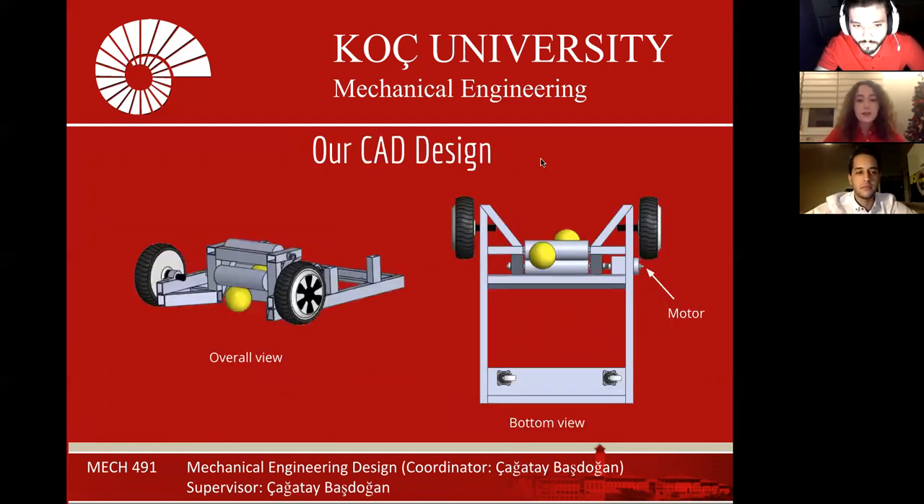This is our CAD design. There are two self-powered wheels in the front and two caster wheels at the end of the robot. There are two counter-rotating cylinders for collecting balls. The first cylinder picks up the ball from the ground and transmits it to the second cylinder, and the second cylinder throws the ball into the net. These two rollers are connected to each other and the motor by a belt.